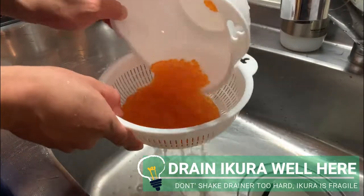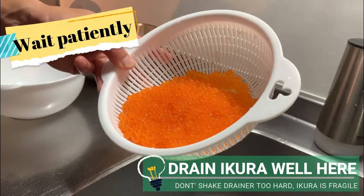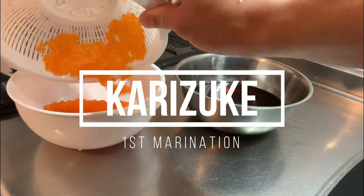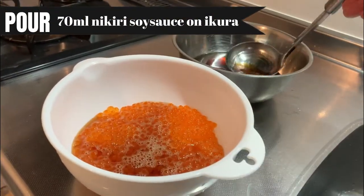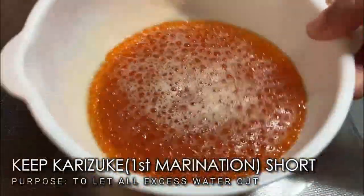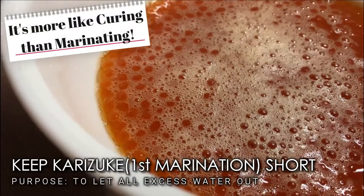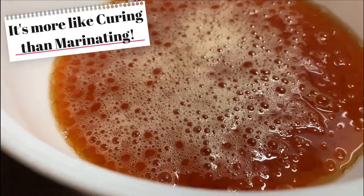Make sure to drain the Ikura very well here. Don't shake the drainer too hard as Ikura is fragile. Wait patiently for water to drain. Our next step is Karizuke — scoop about 17ml of nikiri soy sauce and pour it onto the Ikura. We will first marinate it for a short amount of time, more like curing. Our purpose is to let out all excess water so that we can preserve it longer. Let it sit for 20 minutes.